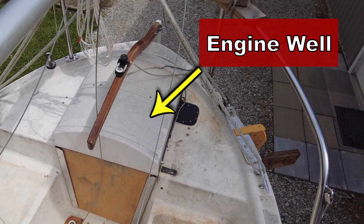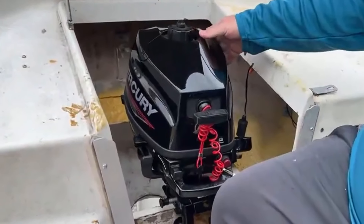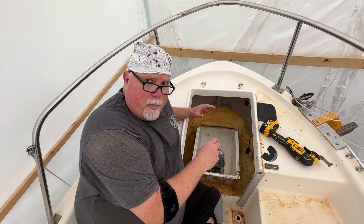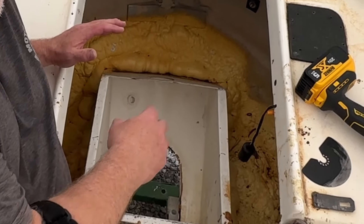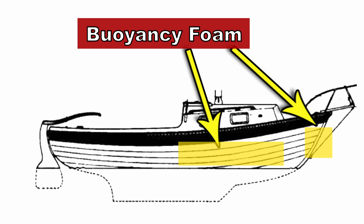Today's project is the engine compartment of the Skipper 20 sailboat — that's this area right here. This boat comes with an integrated engine well. Instead of being on a transom bracket, the outboard motor sits inside this prefabricated engine well area, right down inside here. The previous owner had professional closed-cell two-part buoyancy foam sprayed inside the engine well, in the forward anchor locker, along the sides behind the pan liner, and in the aft part of the cabin.